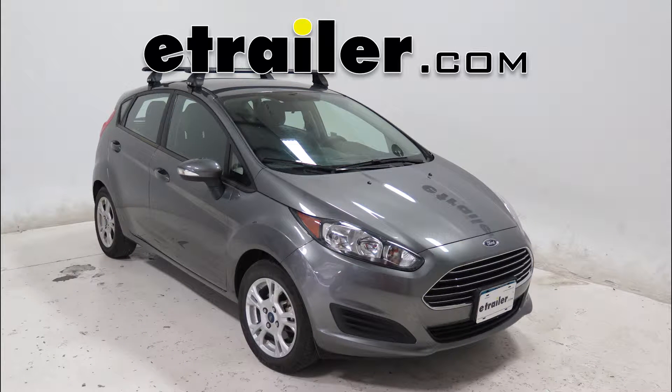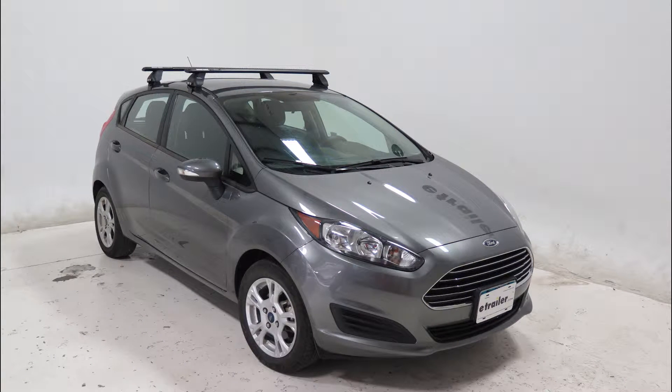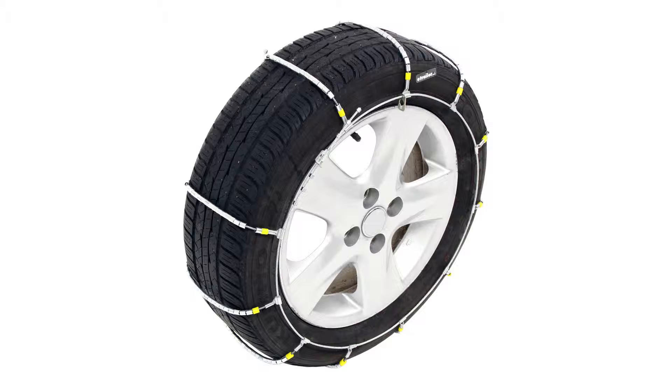On this 2014 Ford Fiesta, we're going to review and install the Titan Chain Cable Snow Tire Chains, part number TC1026. For reference, we're working with a tire size today of 185 by 60 by 15.